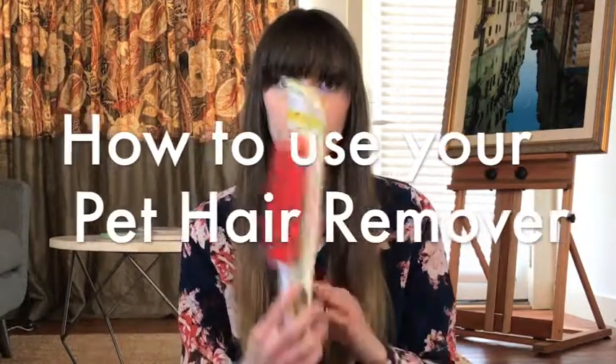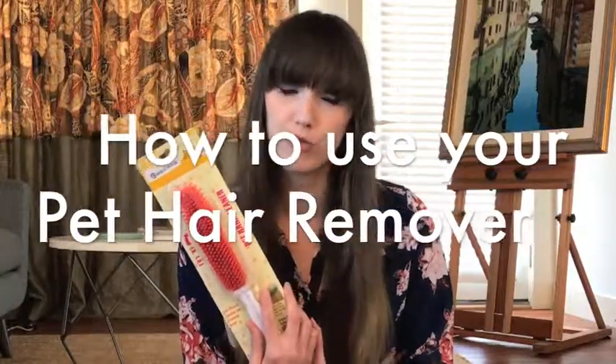Welcome back to How to Use It. Today I'm going to show you this really effective, super versatile pet and lint hair remover.